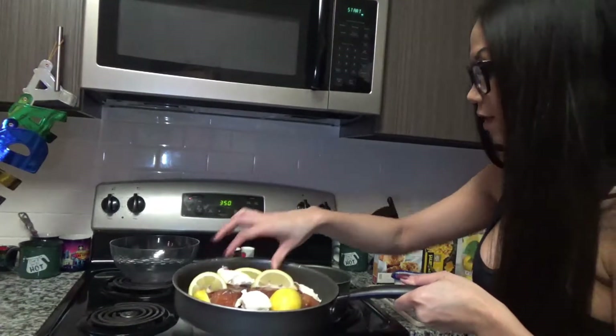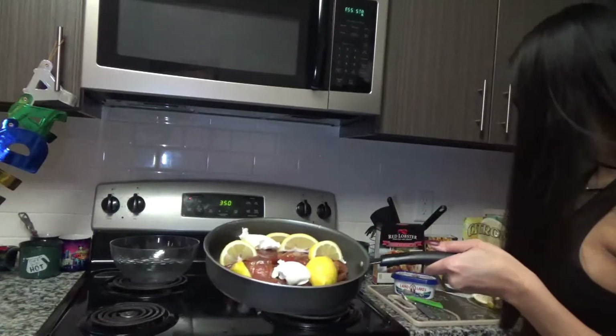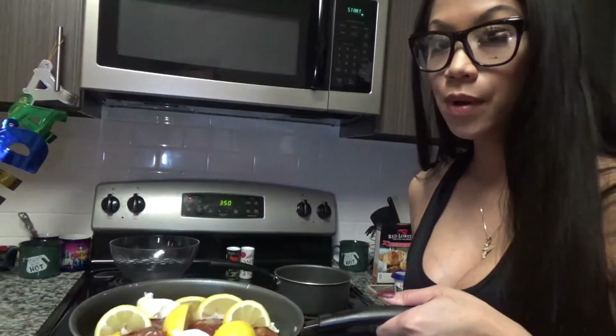The salmon doesn't take very long to bake at all. I'm going to get this in the oven — it should take about 15 to 20 minutes to bake. I'm going to turn on my oven light so I can keep an eye on it.